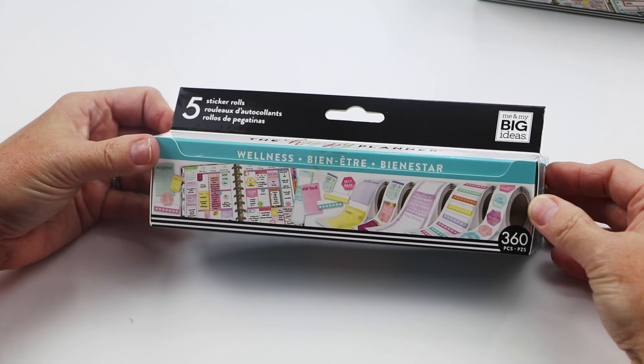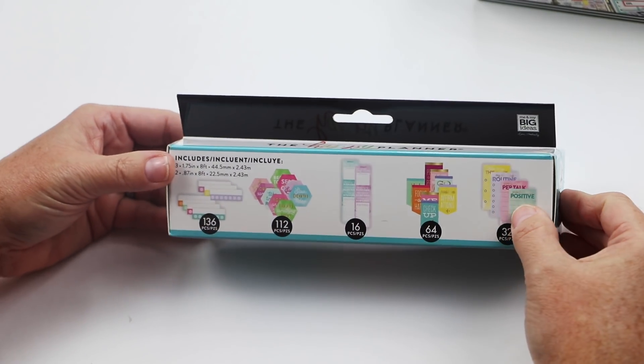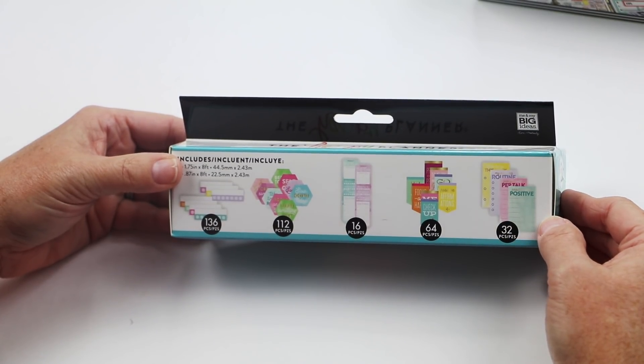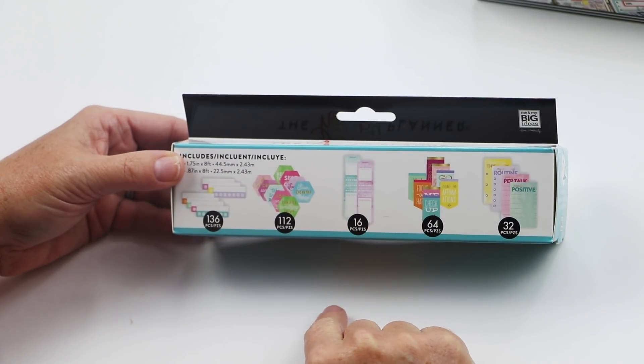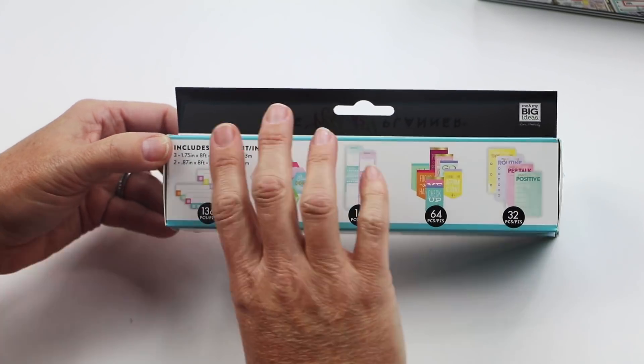Wellness is one I'm definitely going to be using. It focuses a little more on the inward journey just as much as on your physical journey, so there's a habit tracker and a lot of different stickers that work really well with the wellness theme.